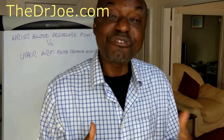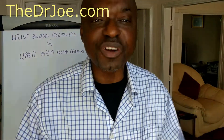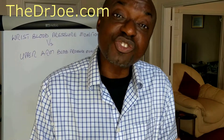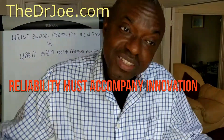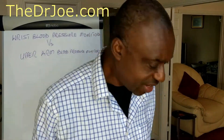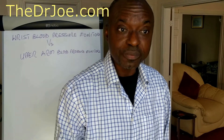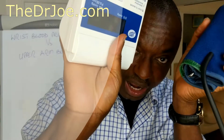You might think, by virtue of this video presentation, that I am anti-innovation. Well, I'm not — nothing could be further from the truth. I'm all for innovation, but if innovation does not come with reliability, I'll be asking myself: what is the point? I've tested a lot of these wrist blood pressure monitors and in my opinion they failed the reliability test. It's for that reason I will not recommend the wrist blood pressure monitors. If you're watching this video, stick with the upper arm monitors.